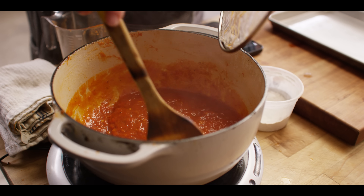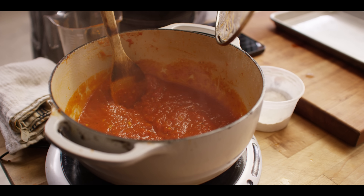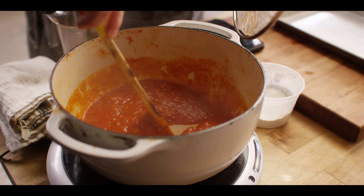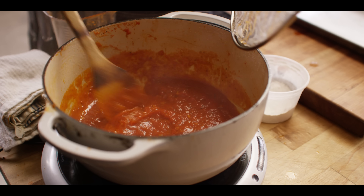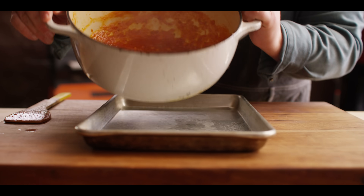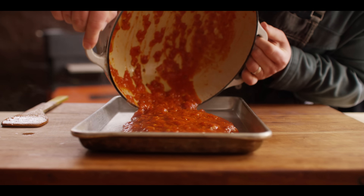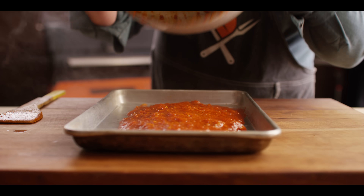The sauce has been simmering for about 20 minutes. What I'm looking for is that when I draw my spoon through it, it doesn't automatically fill back in — that's the consistency I want. If I were to measure it, it should be down to about two cups. I want this to cool down so it doesn't cook the dough as soon as it goes on top, so I'm going to spread it on a pan and throw it in the fridge until cool.